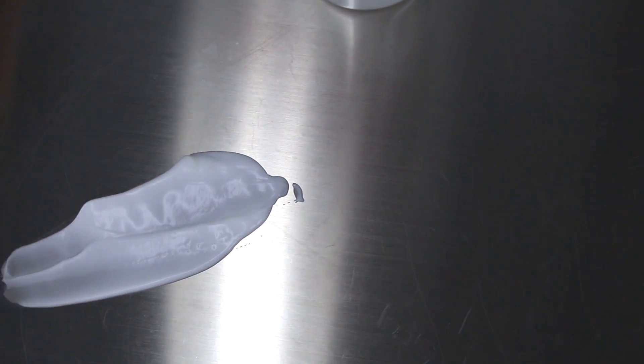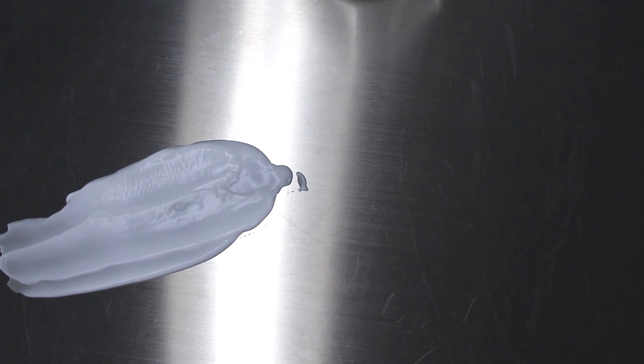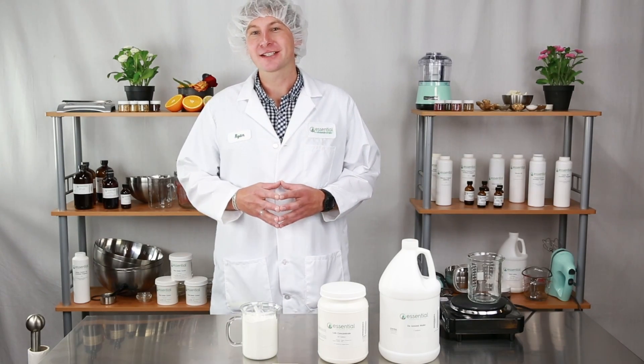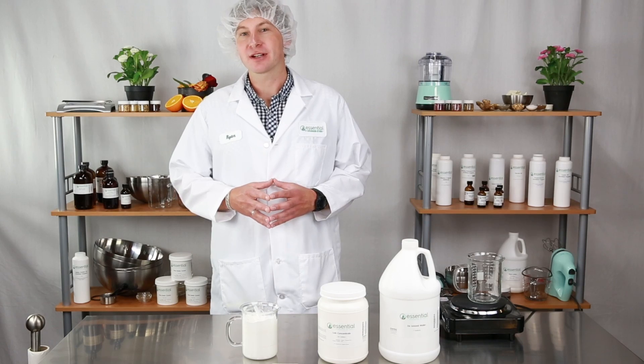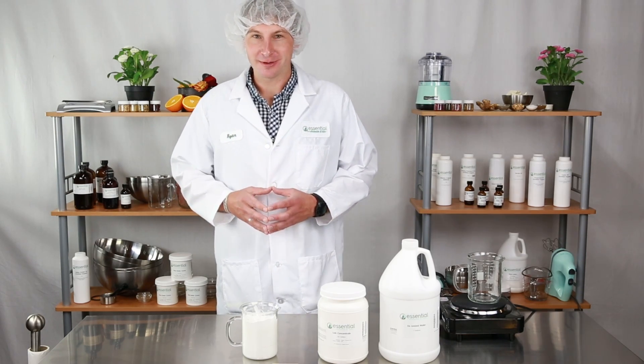As you can see we've created a nice thick lotion with great spreadability. Thanks for joining us today. You can find links to all of these ingredients in the description of this video. Have fun making your new lotion or cream and as always, be well.